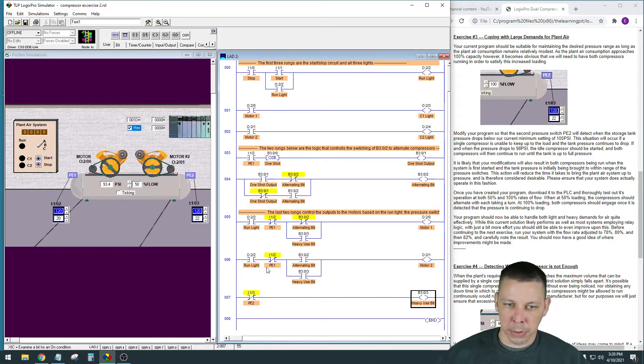When PE2 gets down to 98 PSI, the output goes true, writing a one to that B3 bit location, which closes the contacts and bypasses the alternating bit. So no matter which compressor is supposed to be on at that time, both will be made - they'll go around the alternating bit. PE1 will still be calling because it'll still be under 100 PSI, so both motors will run until the switch gets all the way up to 120 PSI, then it goes false and returns to normal alternating operation.